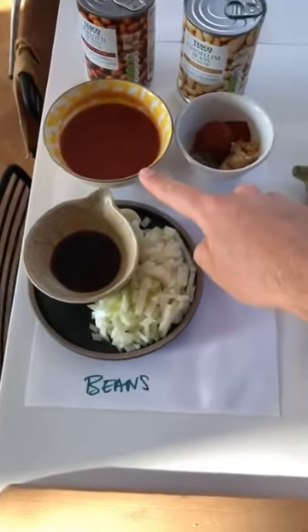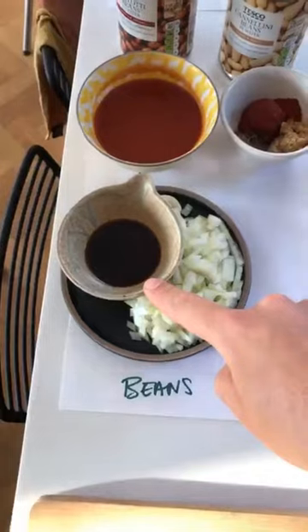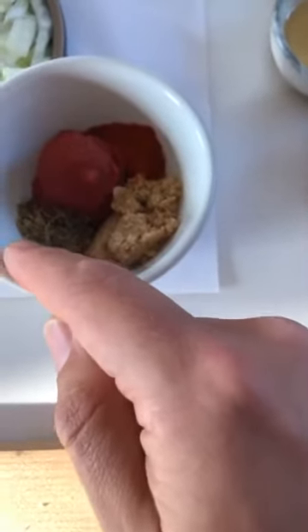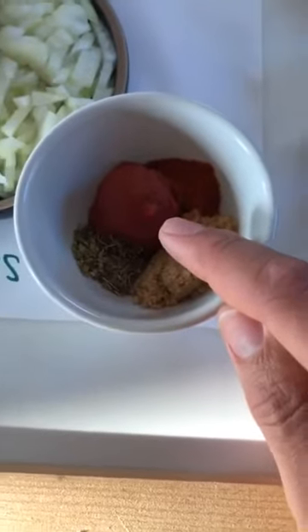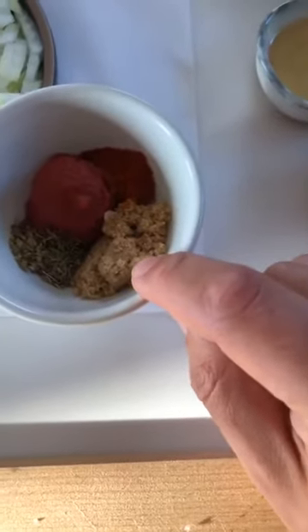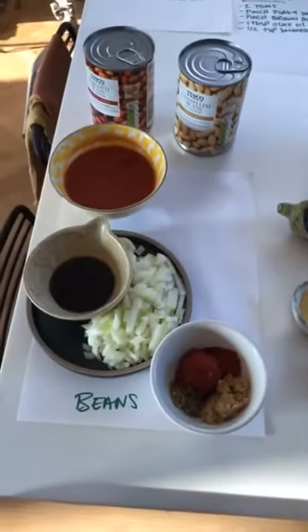We're not using any meat, we're not using any dairy, we're just using plant-based products. The ingredients for the baked beans: we've got 100 grams of passata, half a yellow onion chopped really finely, about a tablespoon of light soy sauce — not dark soy sauce — and then herbs and spices: a pinch of thyme, a pinch of dried oregano, about two tablespoons of tomato puree (some people call that tomato paste — it's the really thick concentrated stuff), about a tablespoon of light brown sugar, and about a quarter of a teaspoon of smoked paprika. That's the ingredients for our beans.